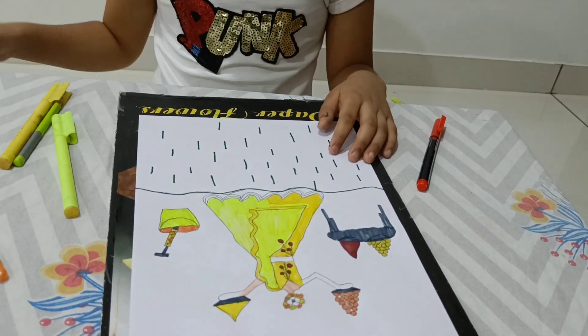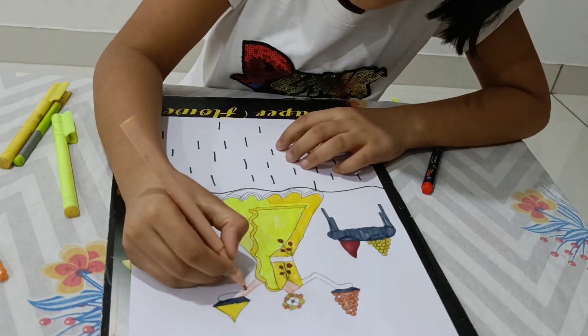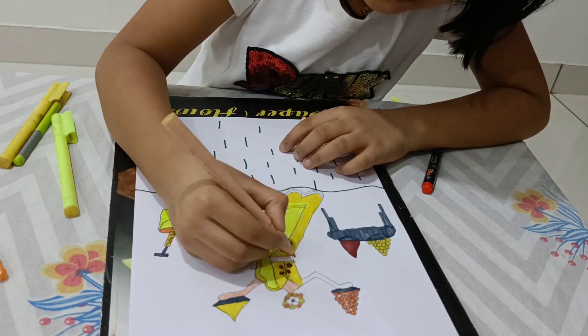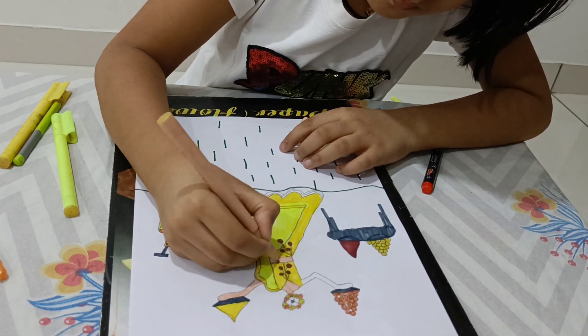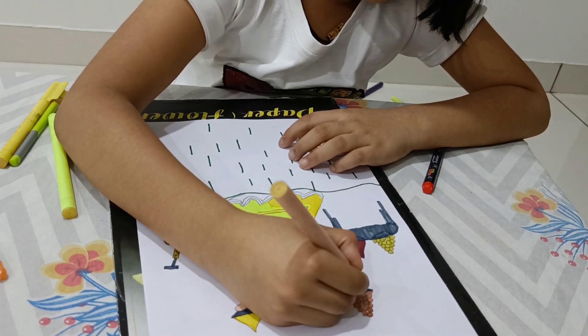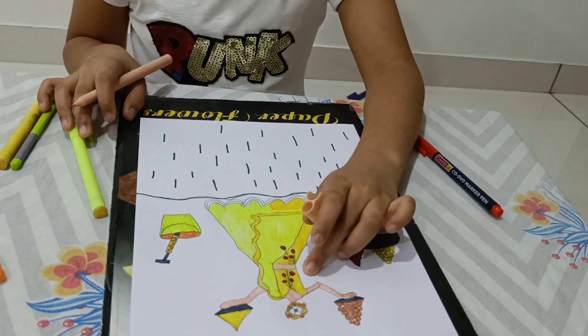So now we will color with the blue color. Now we will color the skin color.